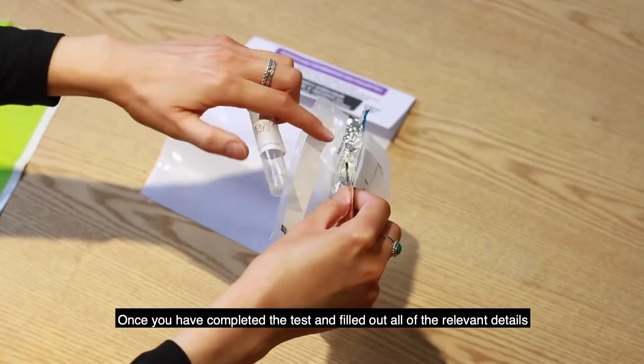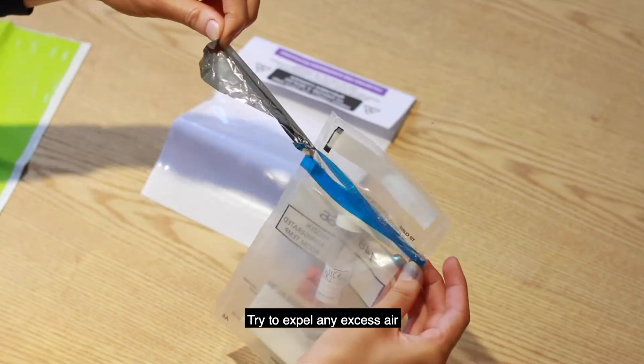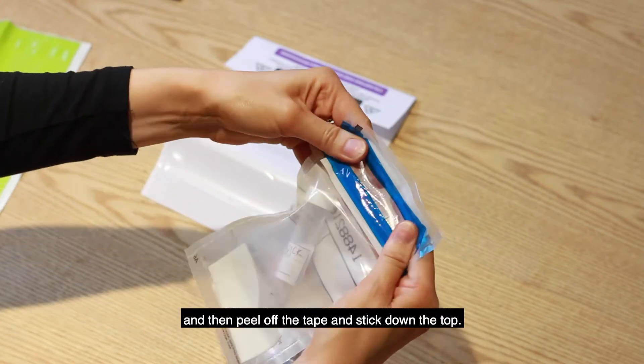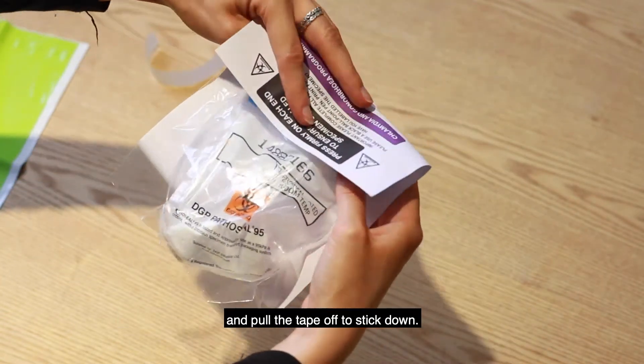Once you have completed the test and filled out all of the relevant details, carefully place the specimen tube in the small plastic bag. Try to expel any excess air and then peel off the tape and stick down the top. Place the small plastic bag into the plastic pouch at the back of the form and pull the tape off to stick down.